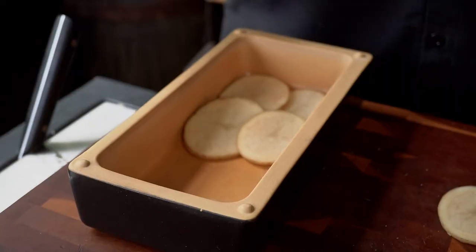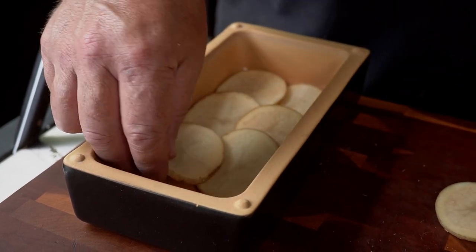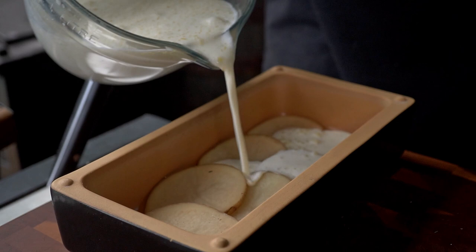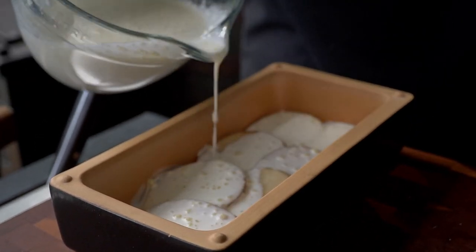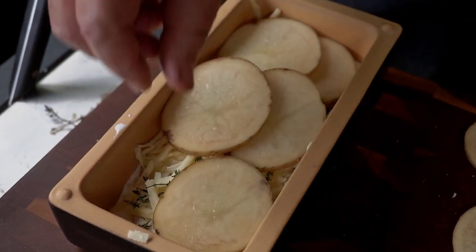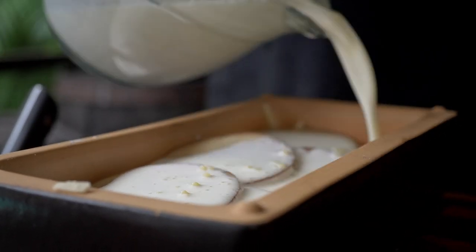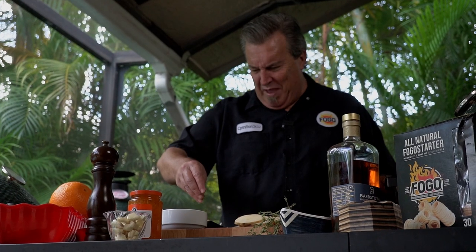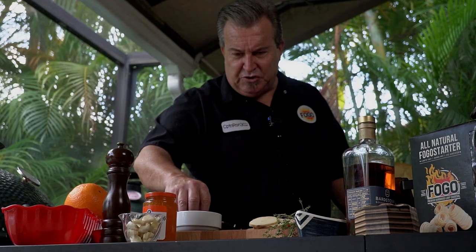I know I've been calling it scalloped potatoes — we're actually making potatoes au gratin. The difference is that scalloped potatoes are made with a roux, with flour, and we're skipping all of that. Hooray for heavy cream! So, some cheese, and we just repeat with a couple more layers — more potatoes, more cream. This is like potato lasagna. Instead of basil, we're using thyme. Instead of mozzarella, we use gruyere.